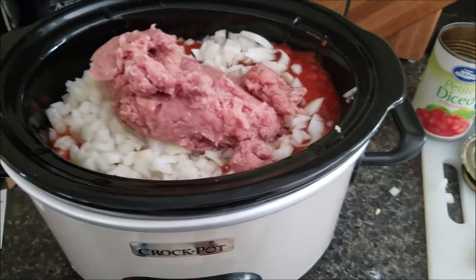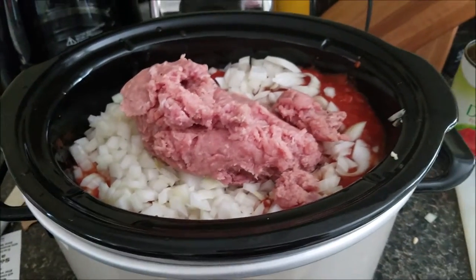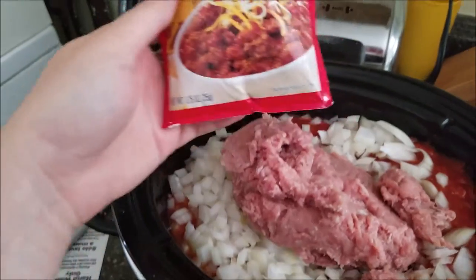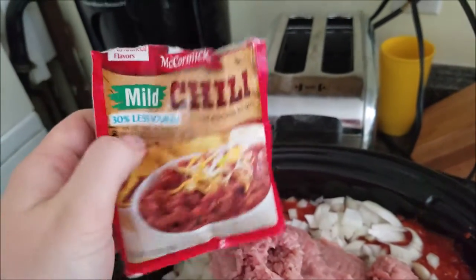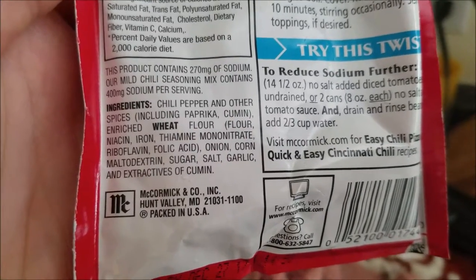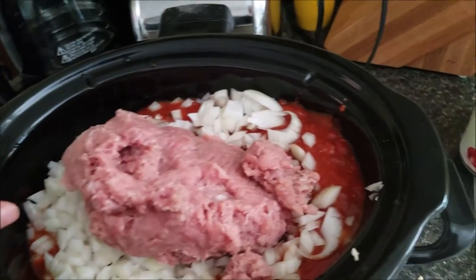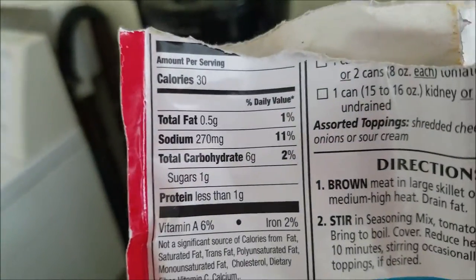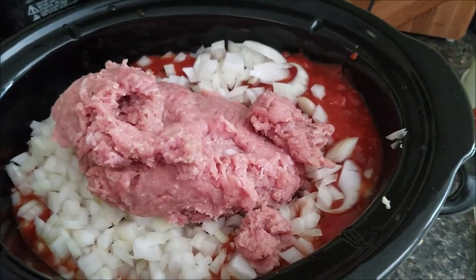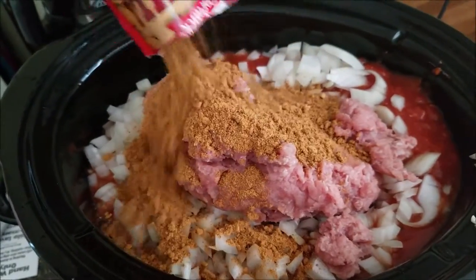Okay, so I have everything in the crock pot. Two things I forgot to mention: one, when I pour my kidney beans in, I first drain them and rinse them under some cool water just to get all that extra salty water off them. And I also forgot to mention that I add this packet of mild chili seasoning. You can totally use your own spices — on the back it lists chili pepper, paprika, cumin, things like that. You could add whatever you wanted for your own personal flavor, and probably avoid more sodium since there's 270 milligrams in here, which is kind of a lot. But this is just cheaper and easier for me since I don't make this very often. So I'm just going to pour that all in.